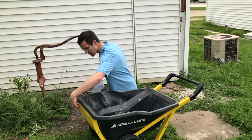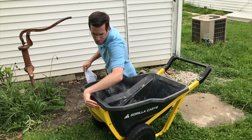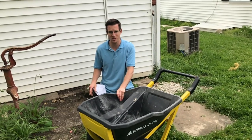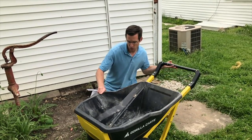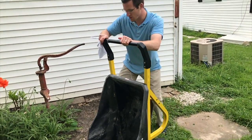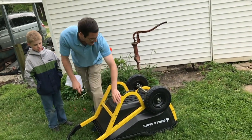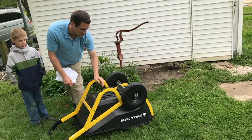One thing I love about it is it's got this metal steel frame around it. So you can hold up to 600 pounds in here and then you can just dump it like this — all the way over — and not worry about damaging it because it has this steel frame.